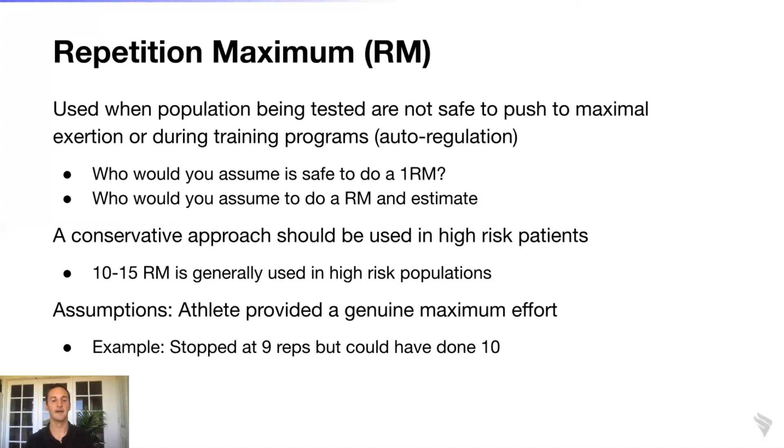Higher-risk populations are best suited for a repetition maximum estimate, and a conservative approach should be used — typically a ten to fifteen repetition maximum. For truly high-risk clinical populations, even a ten to fifteen rep max might not give you the most accurate one RM value, but it will give you an idea of this individual's functional capacity at that time.